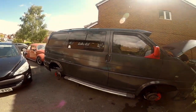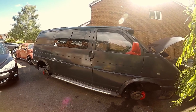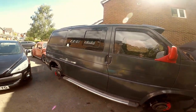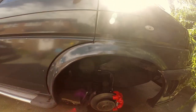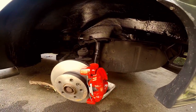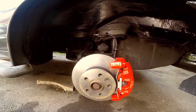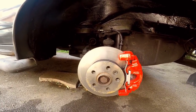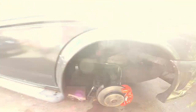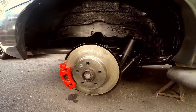One of the problems with these earlier T4s is that the brakes, though they're not dangerous, on the earlier T4 they're just not very clever. This is my friend Kev's van. As you can see, it's a nice looking van with lots of custom features. What we've been doing is upgrading the brakes — we've gone to the 2.5 setup. This is actually a 1.9 van, but we've gone to the 2.5 setup which has vented discs and a bigger caliper. It has to go to a 65 offset instead of the 55 offset originally. We've also on the rear gone from the drum setup to the rear disc conversion.